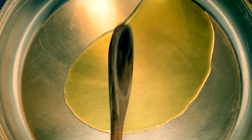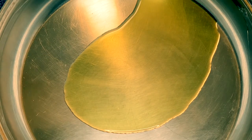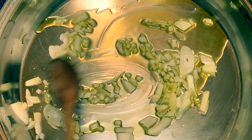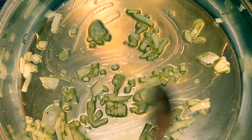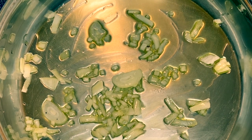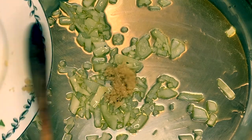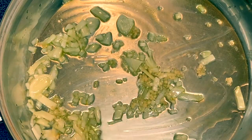So we have a tablespoon and a half of olive oil on our pan. We're going to put in our onion and just sauté them to caramelize. After the onion, we're going to put in the garlic and sauté them for a minute.